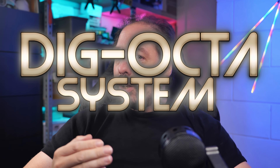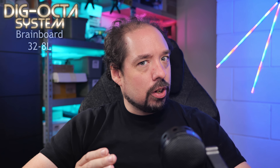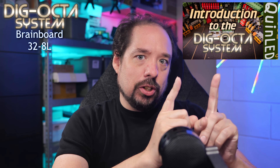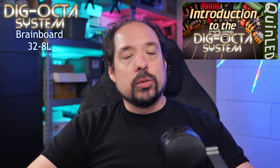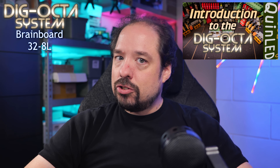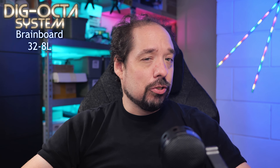Hey guys, welcome to a new video. This time we're going to talk about the recently introduced Dig Okta system, and specifically the brain boards part of it. If you don't know what I'm talking about, go back to the previous video which will tell you more about the system and the ideas behind it. Let's check out the Brain Board 32 8L and its features.